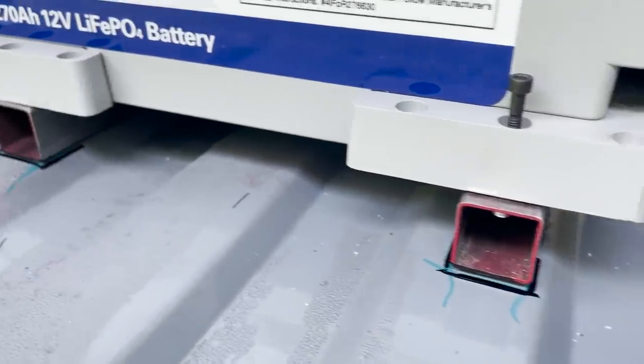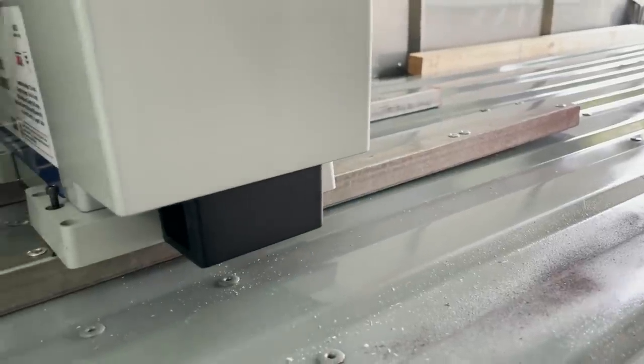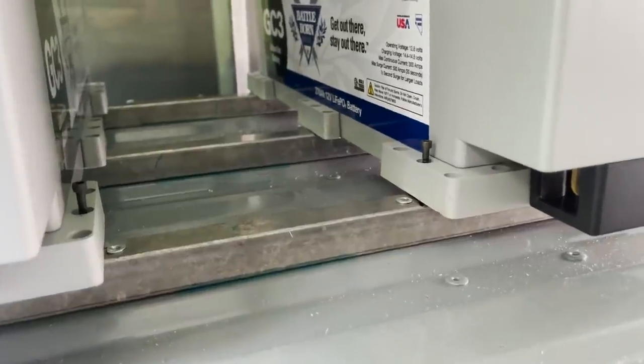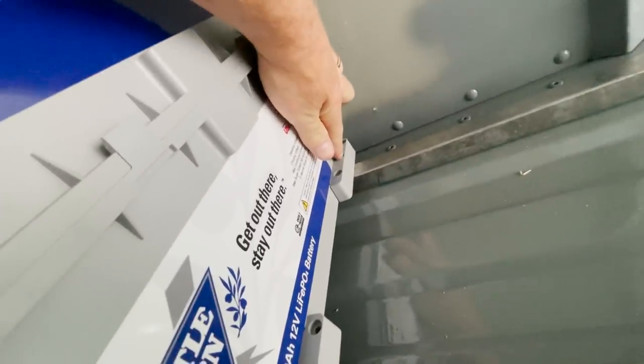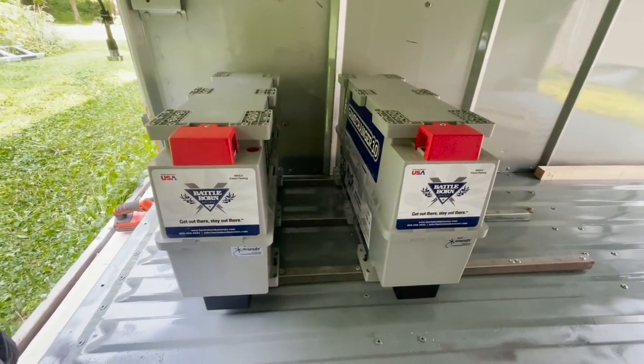One of the cool things about the batteries we have — the GC3s, Game Changer 3.0 — is that they're designed so you can mount them in various ways. It's safe to mount them in your luggage bay or inside your bus or RV, like in your kitchen or under your bed. This is both because of the lithium iron phosphate chemistry and the battery management system. The BMS makes me feel safe knowing it's always going to be monitored and maintained, so we don't have to worry about things like shorting out that could cause a fire.